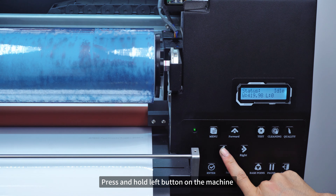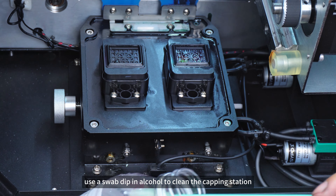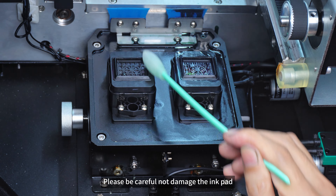Press and hold the left button on the machine to move the carriage to the middle. Use a swab dipped in alcohol to clean the capping station. Please be careful not to damage the ink pad.